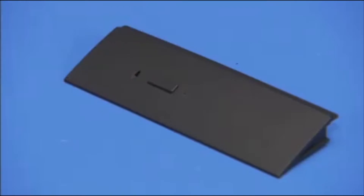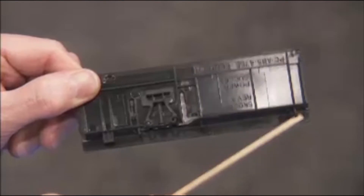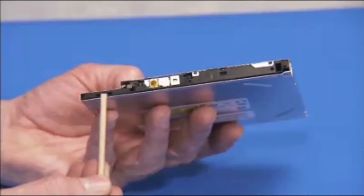The optical drive bezel has several tabs that fit into slots on the front of the optical drive.